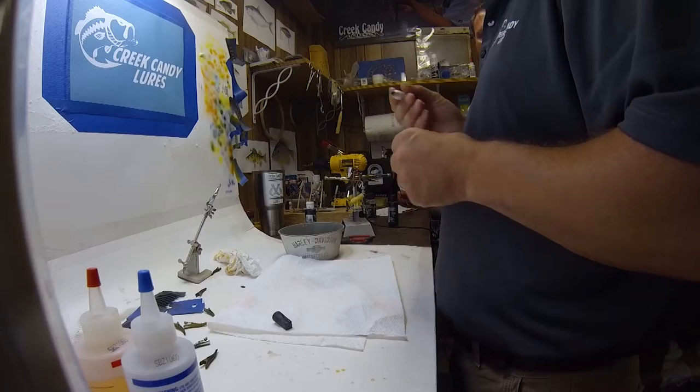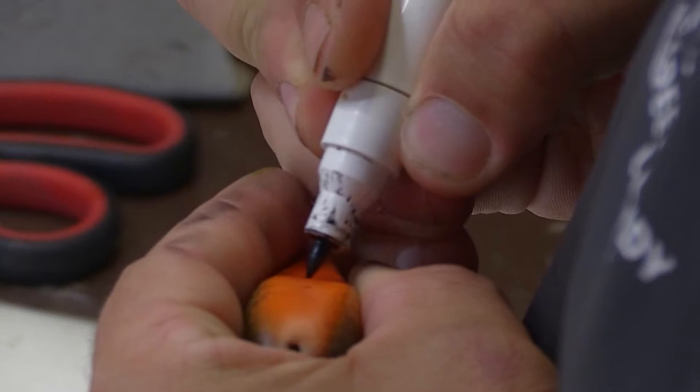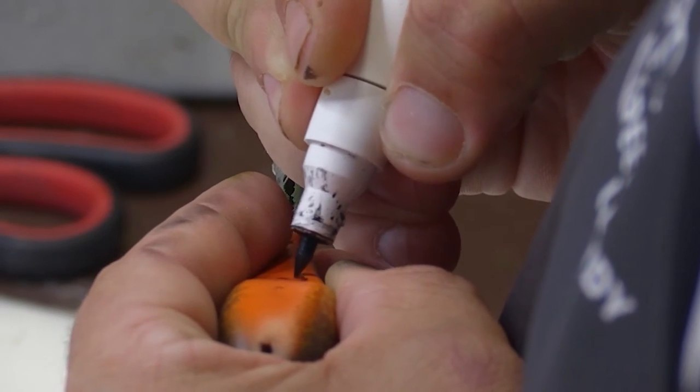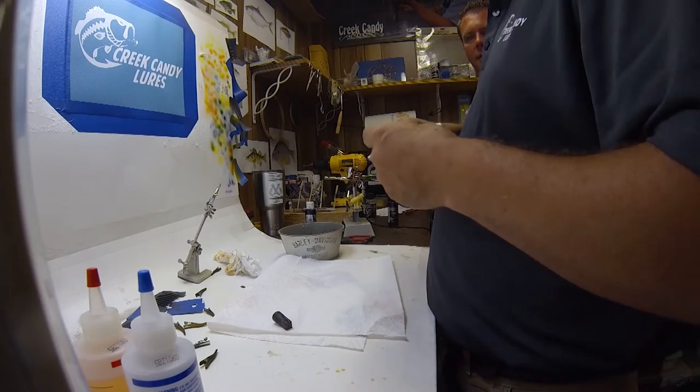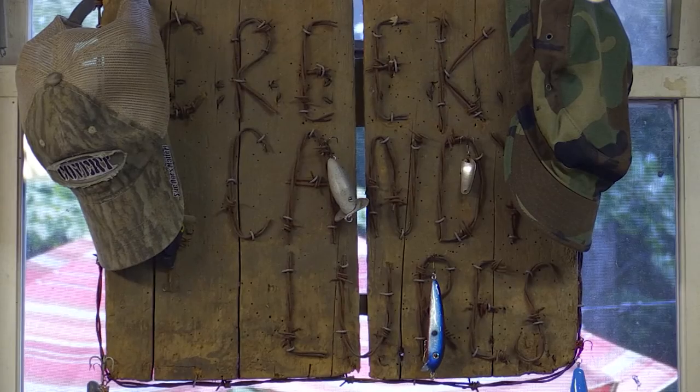So you're going to put the name on there — Creek Candy. Where did you come up with Creek Candy? I was making a bait and my exact words, I said, man, that looks just like candy for a fish right there. And it was a bait to fish in the creeks. And I was like, Creek Candy. Creek Candy's got a twang to it.